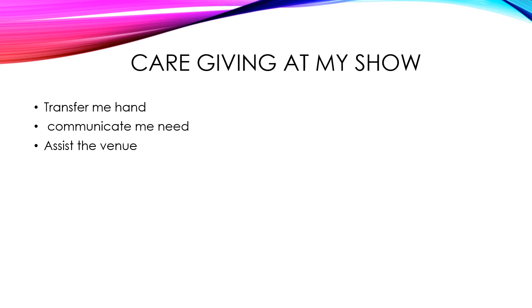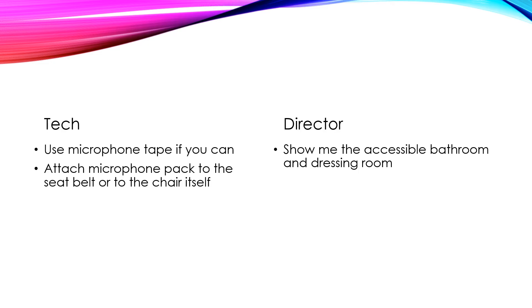It is truly important that the directors and the caregivers all respect each other and work as a team. If you are on tech crew and someone in a wheelchair is part of the cast, there are a couple of things you might want to keep in mind.